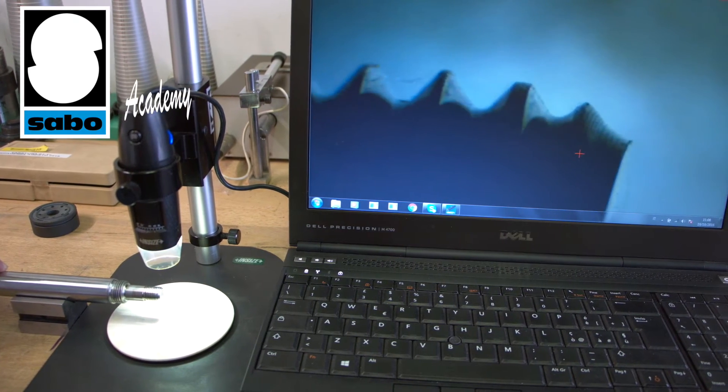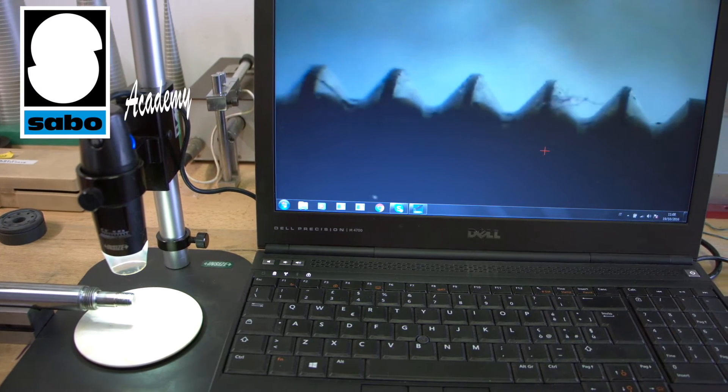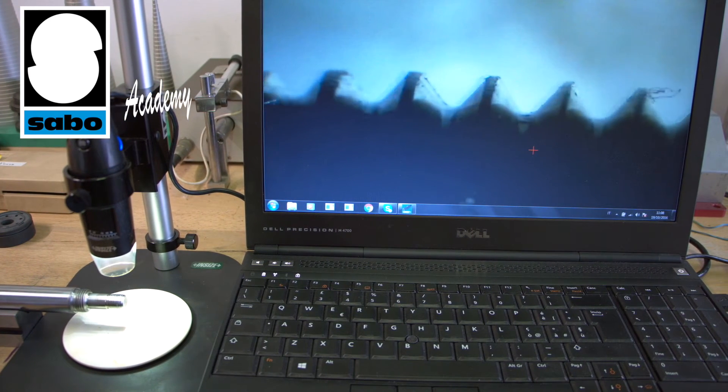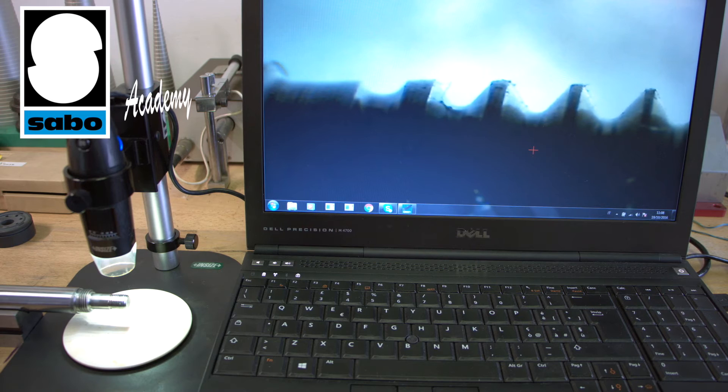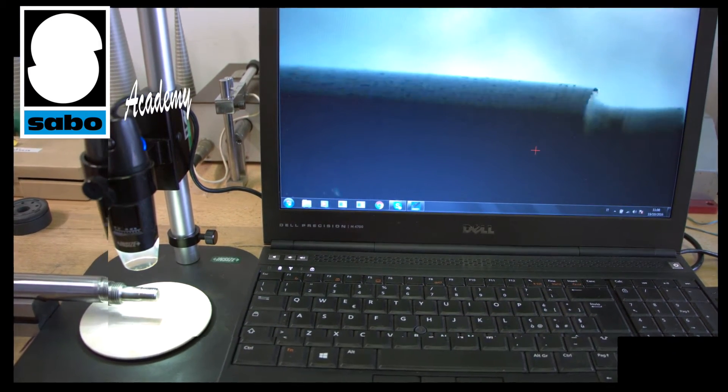The versatility of this component allows us to carry out other types of checks on incoming components and also on components produced and machined at our own factories. In this case, the thread profile and the bottom of the groove are being checked.